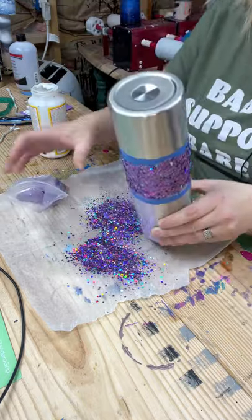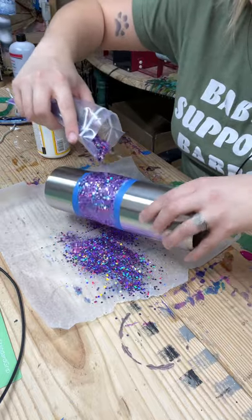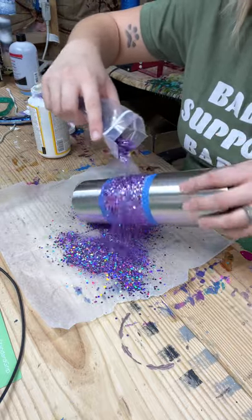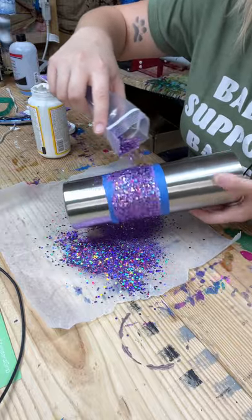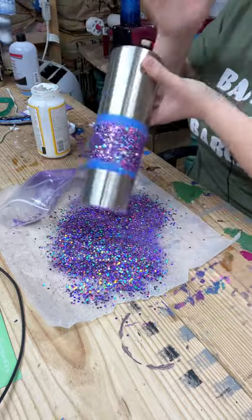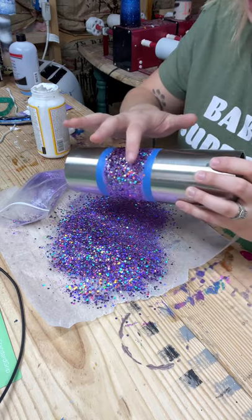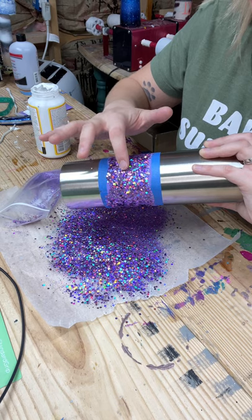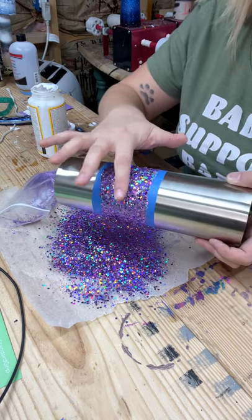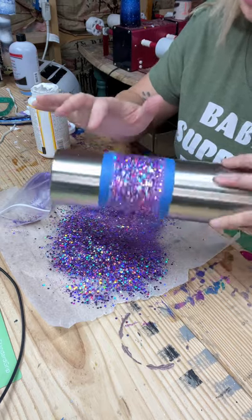I'm going to tap off the excess and pour basically this entire bag on it, because with chunky glitter you can miss some spots. Even though the purple paint underneath is there to help camouflage bald spots, there is a little bit of fine glitter in chunky mixes so I'm just going to pour it like crazy. Now I'm going through with my finger and pushing down the chunky pieces that are not laying completely flat, that way I won't have to spend a hundred hours sanding and adding way more epoxy than I need to.